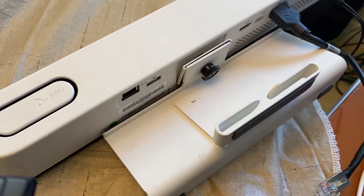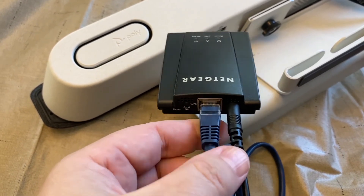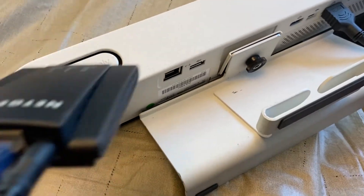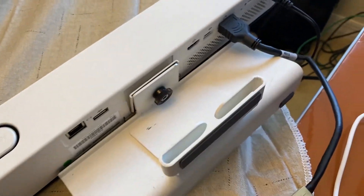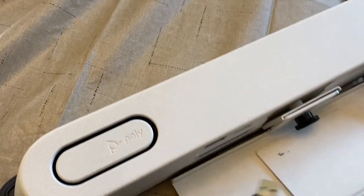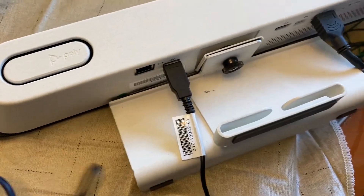From the Netgear device itself — this is the way it looks on the back — you're going to be running your LAN cable to the LAN port. And then for the power to USB, you're going to run from the power port to the USB port on the X30. You'll need to have the Netgear powered up in order to dish out the LAN and connect to your wireless network.